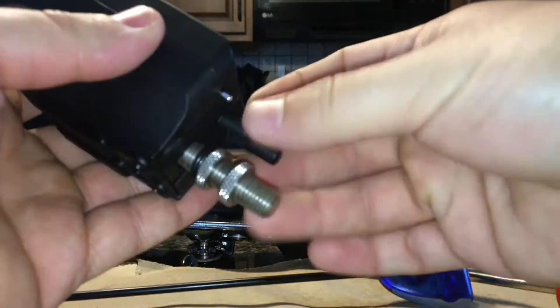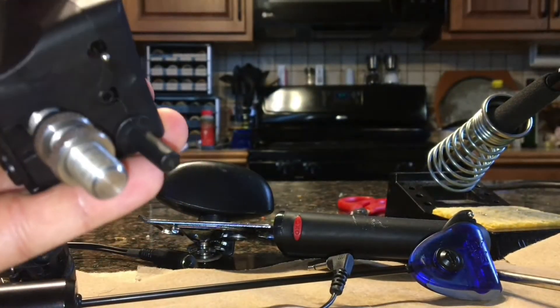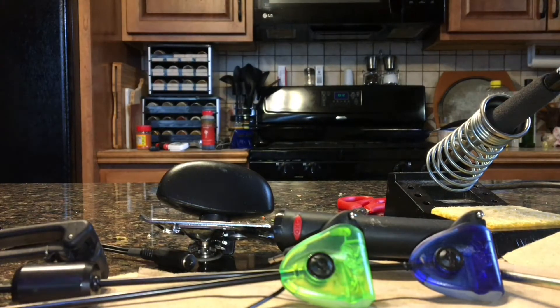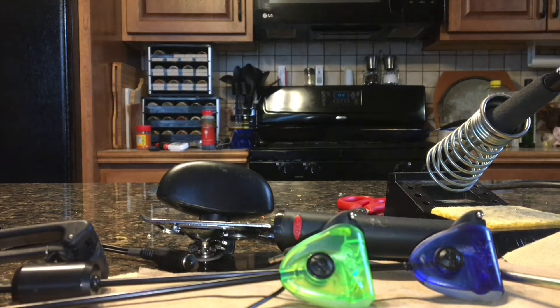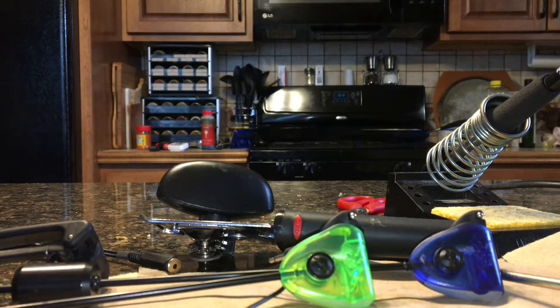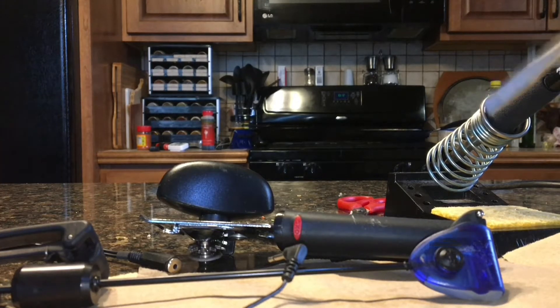You have to change the polarity inside the swinger itself to make the LED work. This one's already been done and hopefully you'll be able to see it light up. It's really easy to do — all you need is a screwdriver, a soldering iron, and of course a can opener.